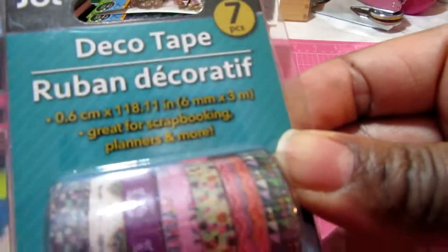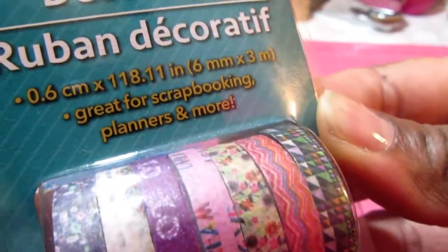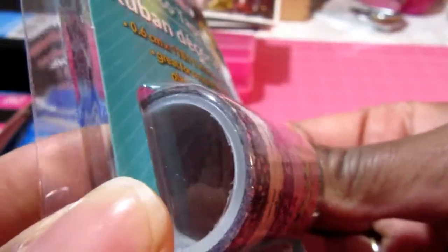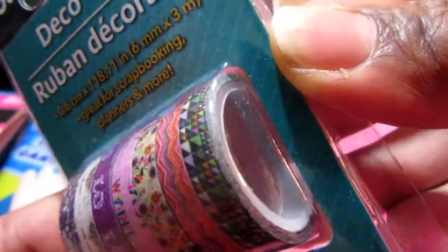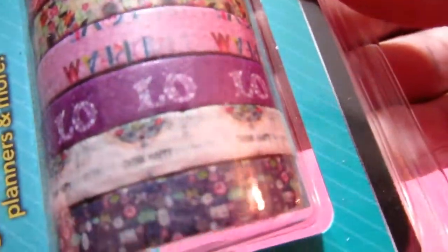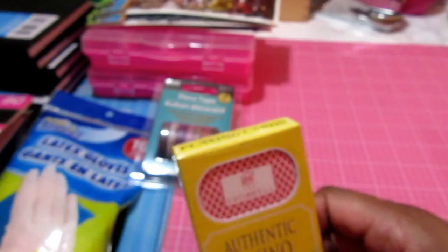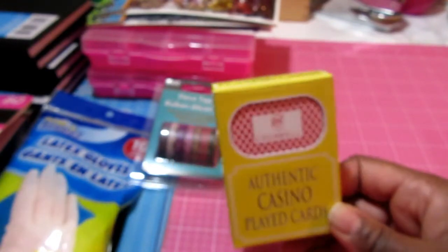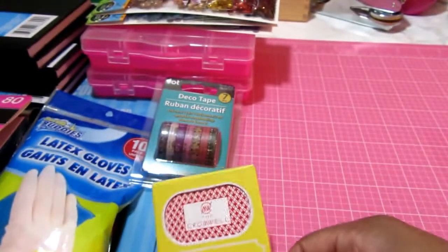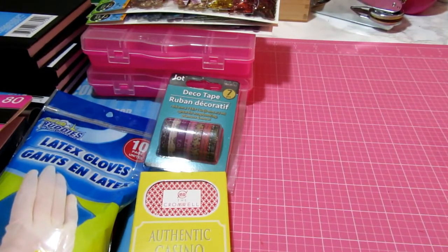I picked up this deco tape — it says there are seven in here and they're really skinny but I thought they were cute. They had some cute little writing on them. I also picked up a deck of cards because I wanted to do a project with those upcoming, so I'll just leave that as that.